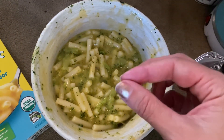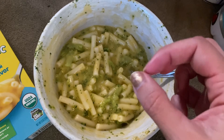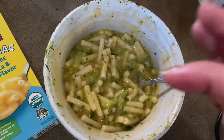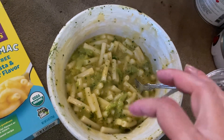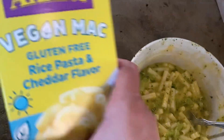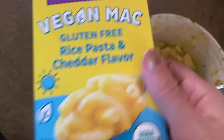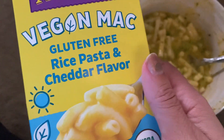I like the pasta. You can tell that it's rice — it has a slightly different flavor to it. For the sauce, it is good, but it's not as salty as regular cheese. This is the vegan one, so it doesn't have as much saltiness. You might want to add a little extra salt.